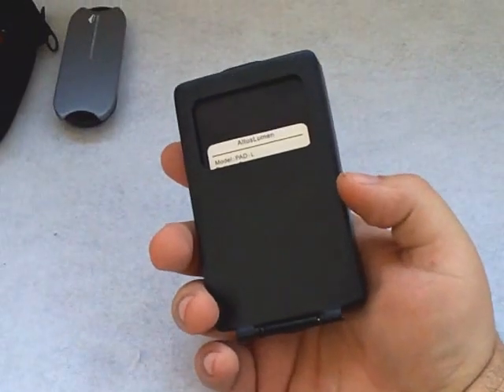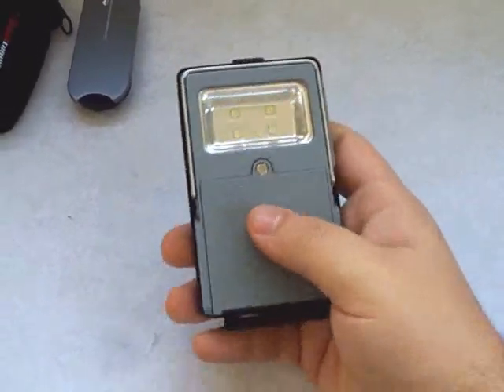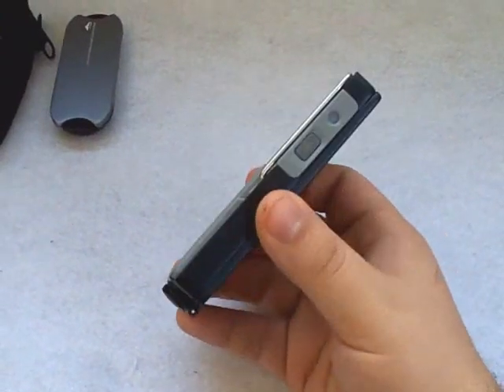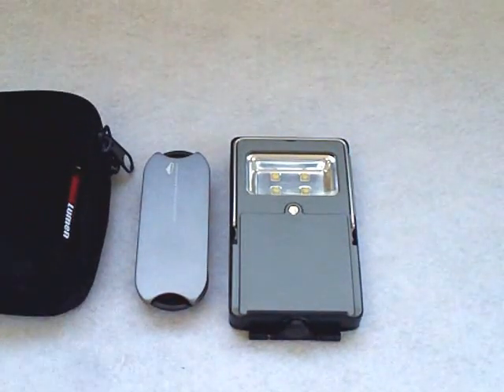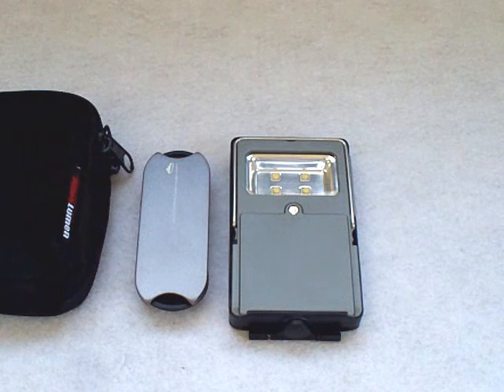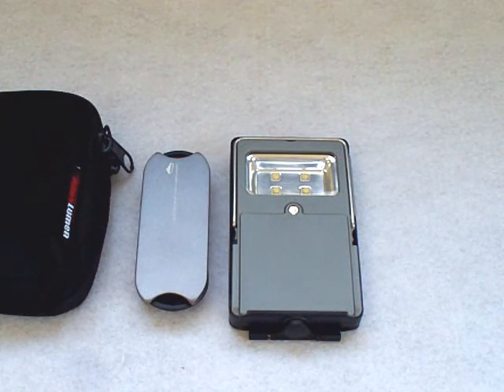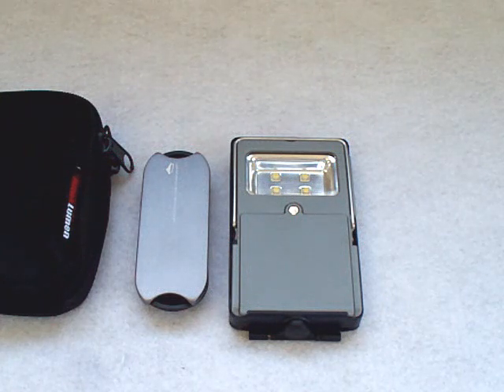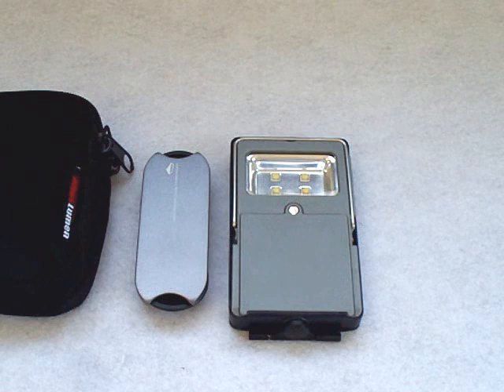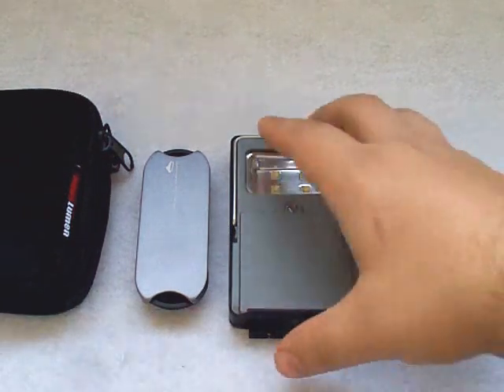This is a fantastic light — hats off to Altus Lumen, very innovative product. If you're interested, do a Google search for Altus Lumen to visit their website and get more information, and maybe contact them to find out which companies or retailers carry it online. As for in-store availability — hardware stores or walk-in stores — I honestly just don't know. So far the only place I've seen them is online.